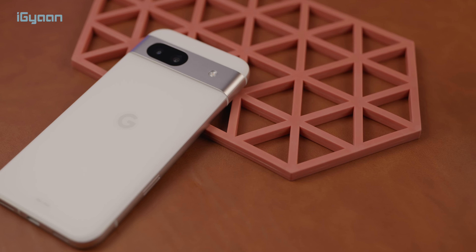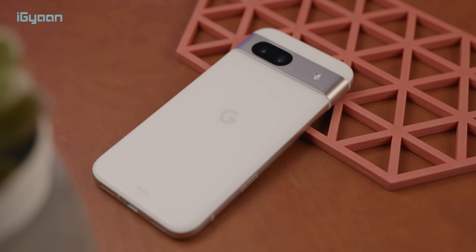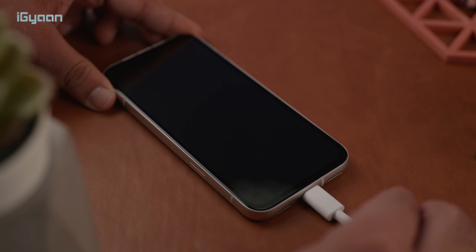It's fairly lightweight, and because of the plastic or composite back it feels even lighter — it almost feels like it's missing a battery, which is actually a 4500 or 4400 mAh battery in there. It also supports 18 watts of charging, which they call fast charging.